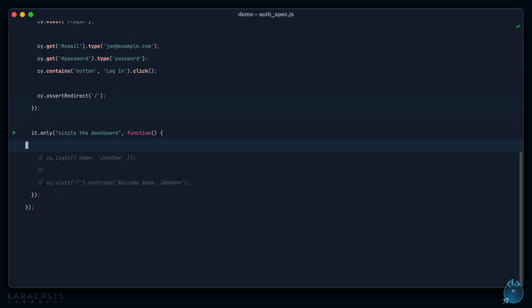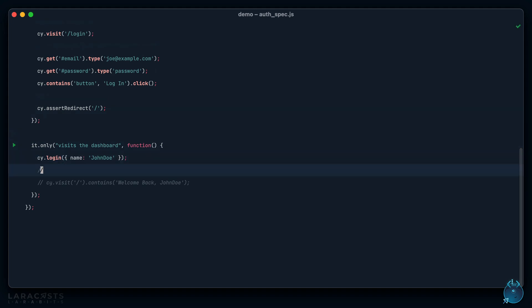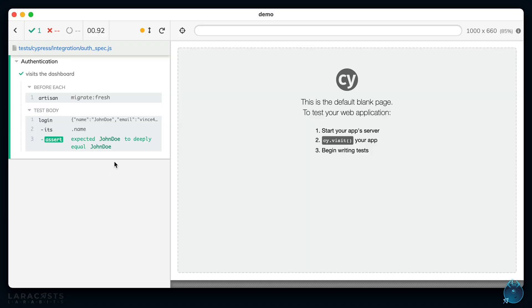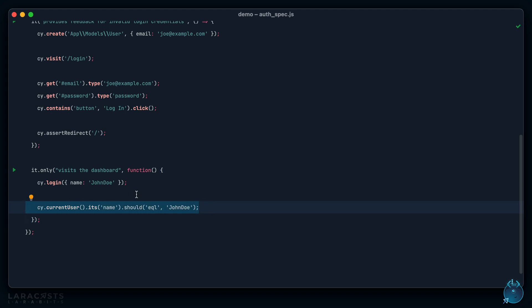I could call `cypress.currentUser().its('name').should('equal', 'John Doe')` and it works. This can be useful when you need to peek into the database — though it can go against the spirit of acceptance testing, where ideally you assert through the UI. But sometimes it's useful, for example: after a user signs up for a subscription, grab that user from the database and check that their plan name equals the monthly plan.